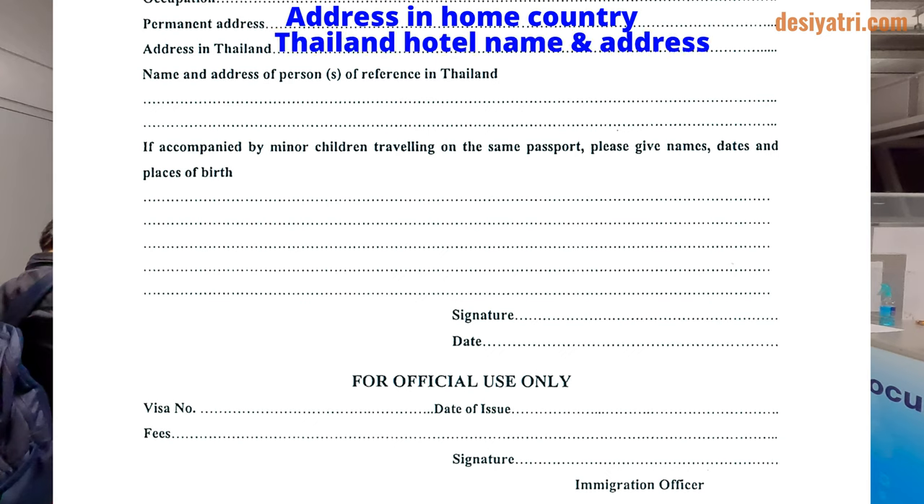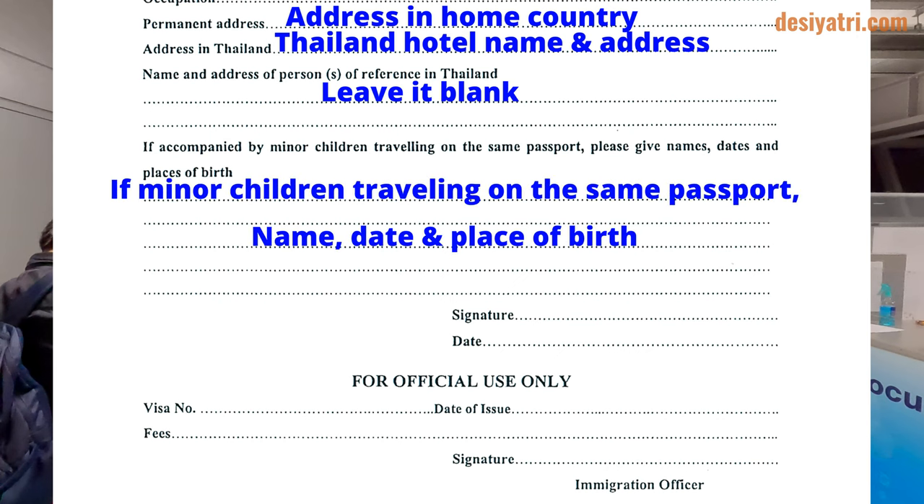In the next line, where address in Thailand is required, write your hotel's name and address in Thailand. The next space in the form is for writing the name and address of the person of reference in Thailand. If you are visiting Thailand as a tourist, leave this space blank. Finally, if any minor children are traveling with you on the same passport, write their names, dates, and places of birth. Otherwise, leave it blank. Now sign at the space marked for it, and write the date of your arrival in Thailand. And the form is complete.